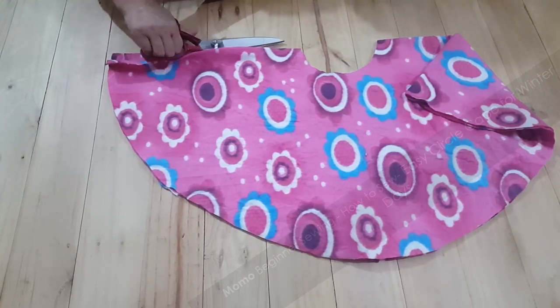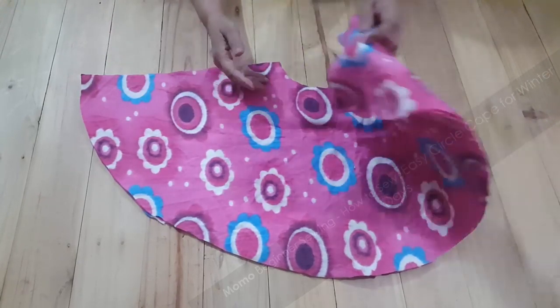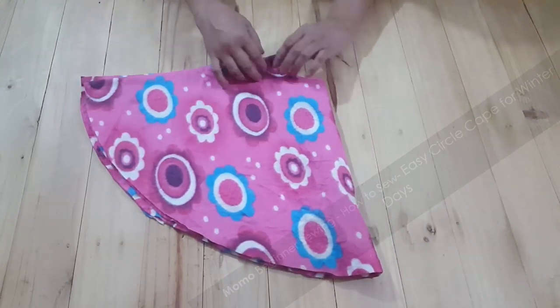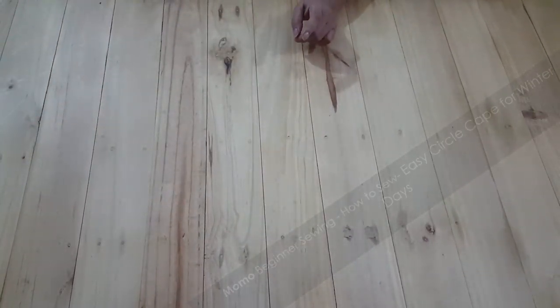Let me cut the front part — this is the front part and this is the basic shape. I'm just setting up the material. This is the first cutting that I have shown you.